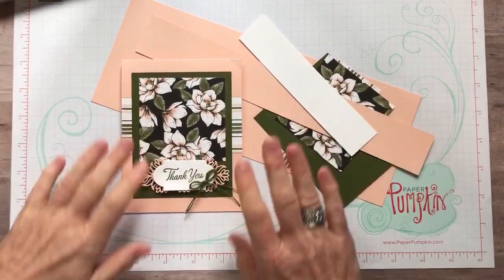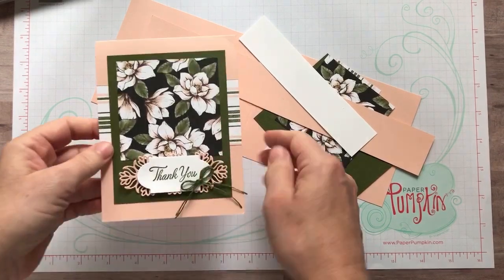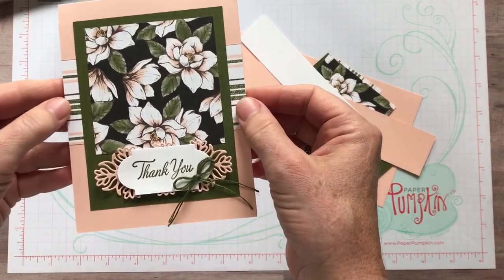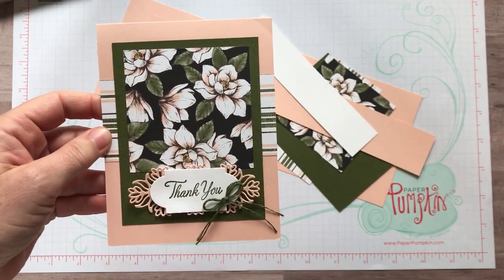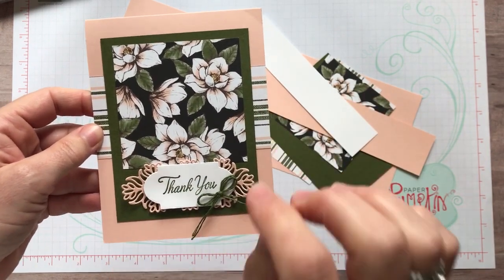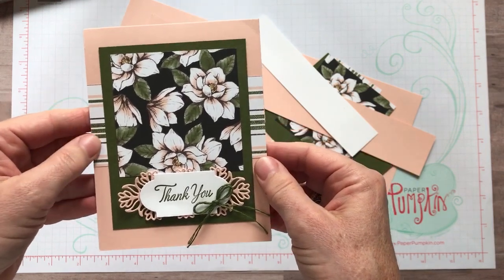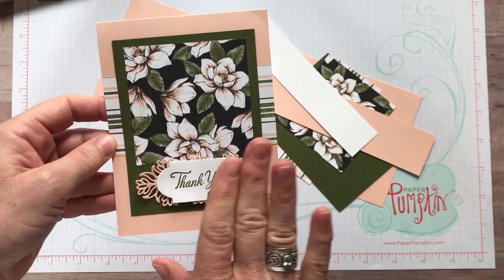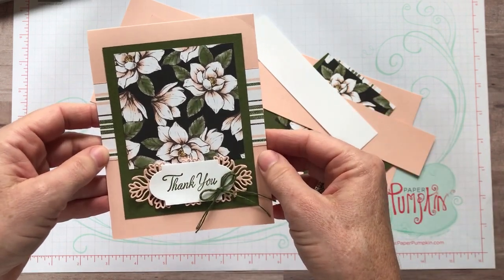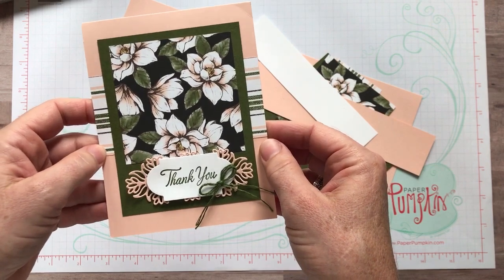Well hello friends! It's Amy Ferlichi from the Gathering Inkspiration Stamp Studio. Check out this gorgeous card! The products we're using on this have just become available in our new Stampin' Up! 2019-20 Annual Catalog. I want to show you the products we're using on this card and then I'm going to show you how to make it — so much fun and goodness on this card, isn't it just gorgeous?